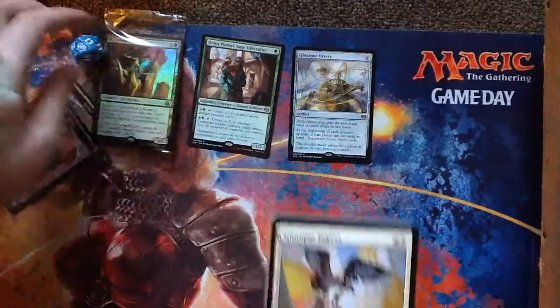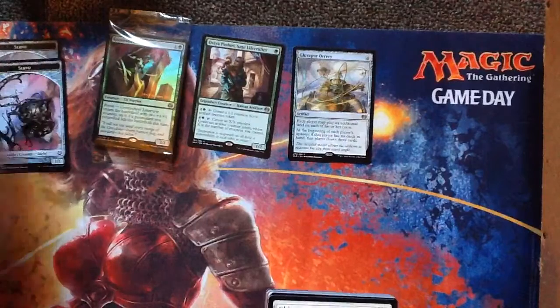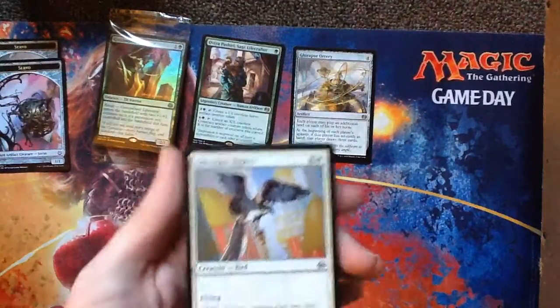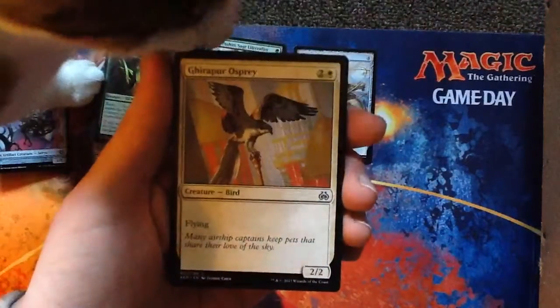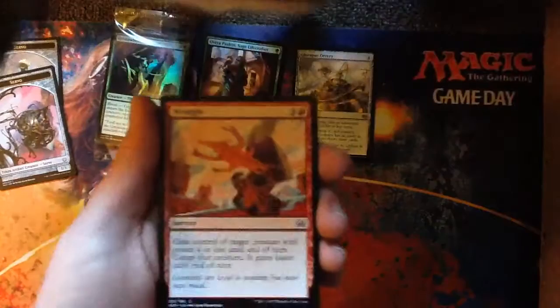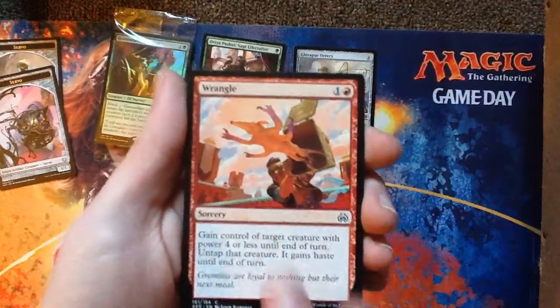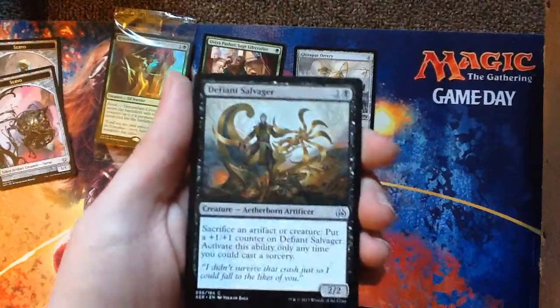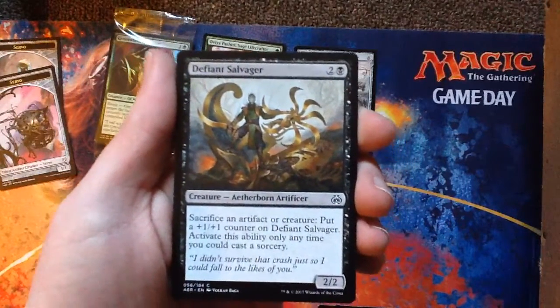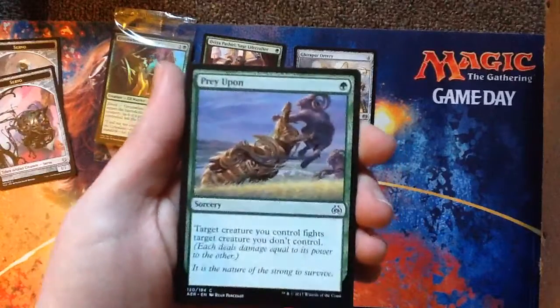Girapur Osprey. Nixie! Take that dice and go over there. Wrangle — that'd be a fun card to draft with. Defiant Salvager — that'll trigger Revolt. Prey Upon — that's a reprint, and that's a good reprint for green because it's essentially removal. You target one of your big things and one of their little things, and then it dies and you don't.